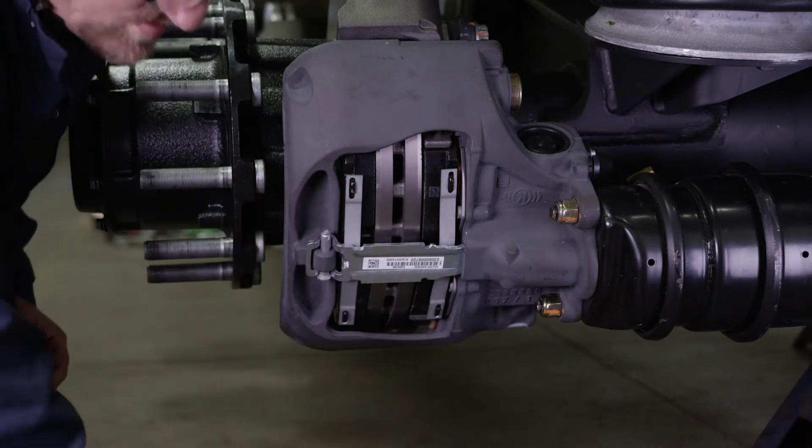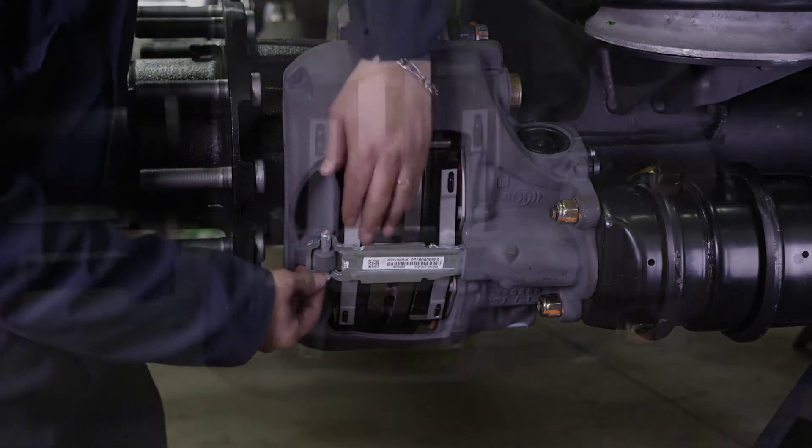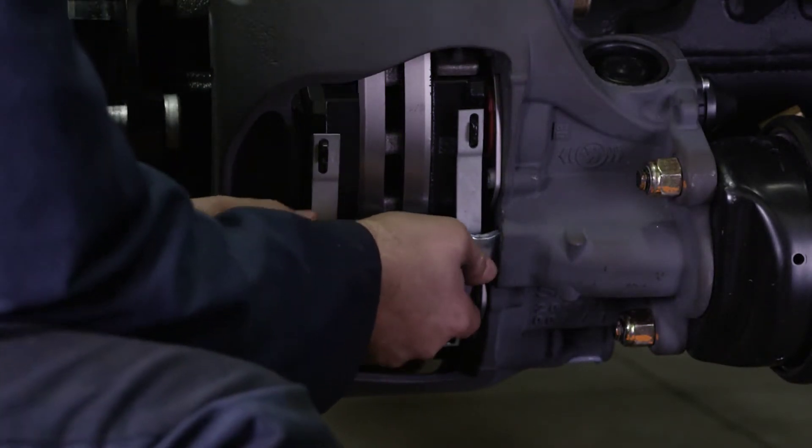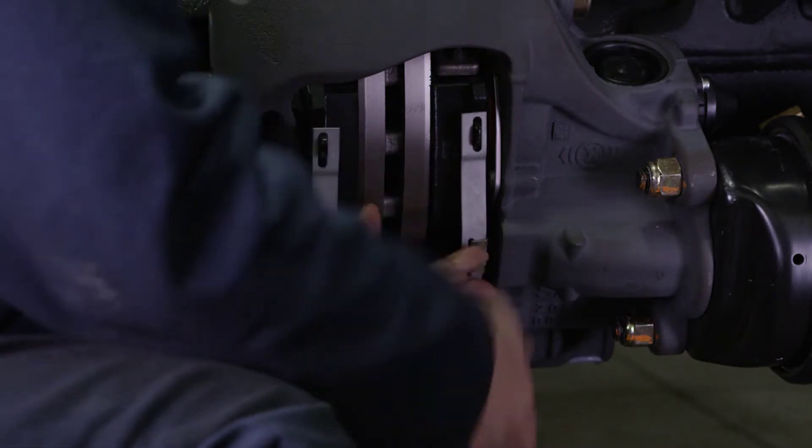This will release the pad retainer. It is recommended that these items be discarded and replaced. If necessary, remove the cable guide plate and wear contacts.